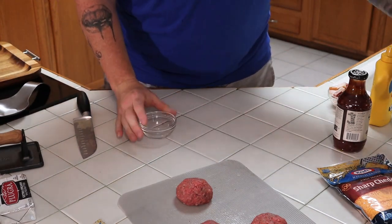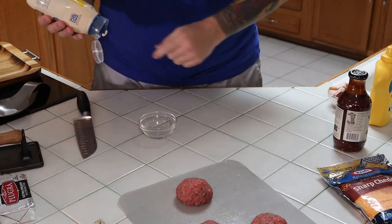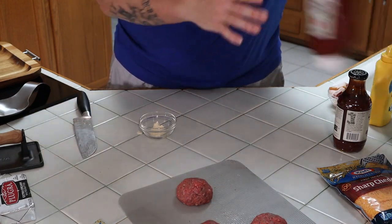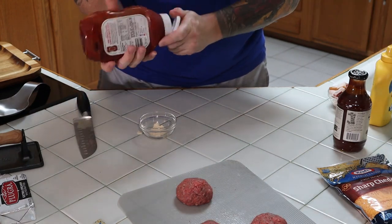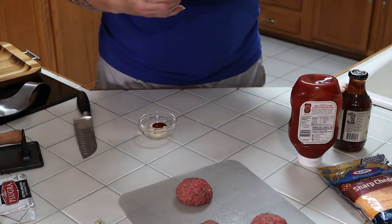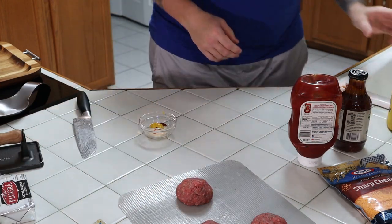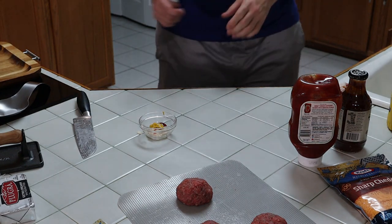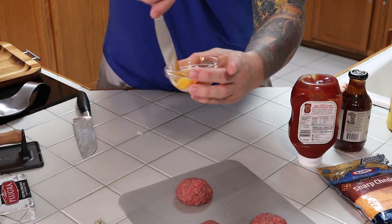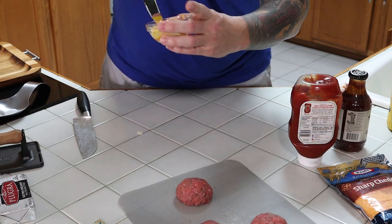Actually we're going to do one more thing here first. We're going to make our sauce to go on our bun after we get it off the grill. Just drip some mayonnaise down there — probably too much. A bit of ketchup, and just a dab of mustard. And that's going to be our sauce. Then as always we take our little knife and mix it up. Look at that — brilliant, just brilliant.